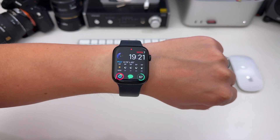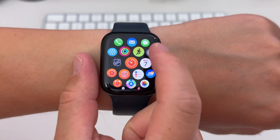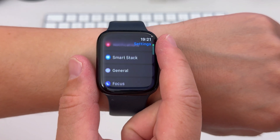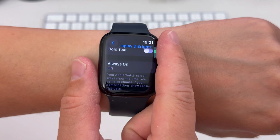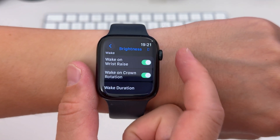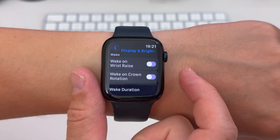If you don't want your Apple Watch display to light up every time you raise your wrist, here are a few ways to keep your screen dark. If you want your watch to permanently remain dark when moving your hands, you can go to Settings, Display and Brightness, and scroll down to Wake on Wrist Raise. Toggle that off and your watch won't light up anymore when you raise your wrist.